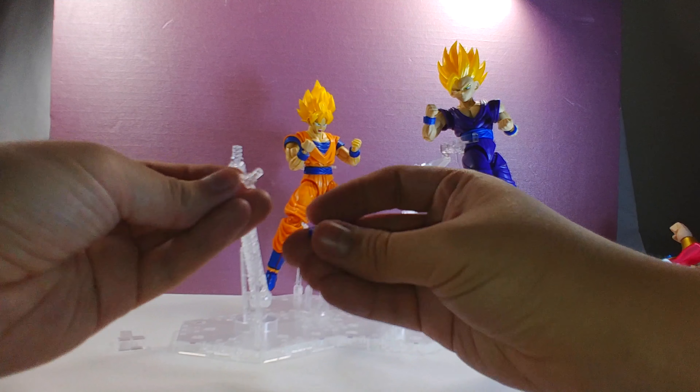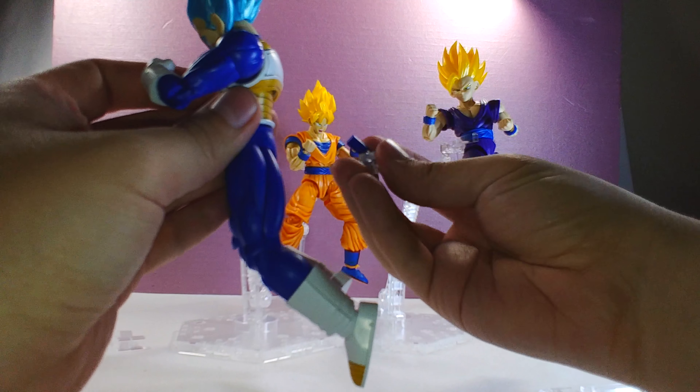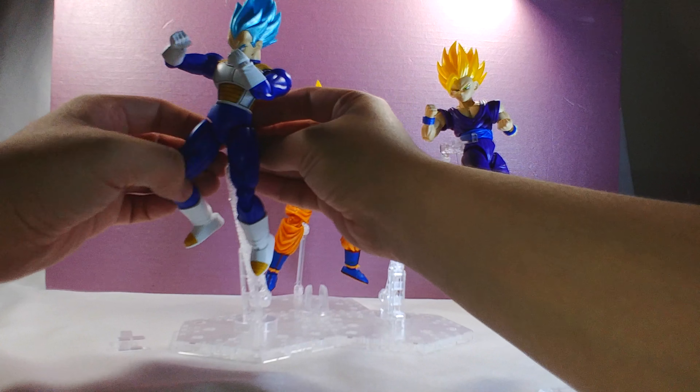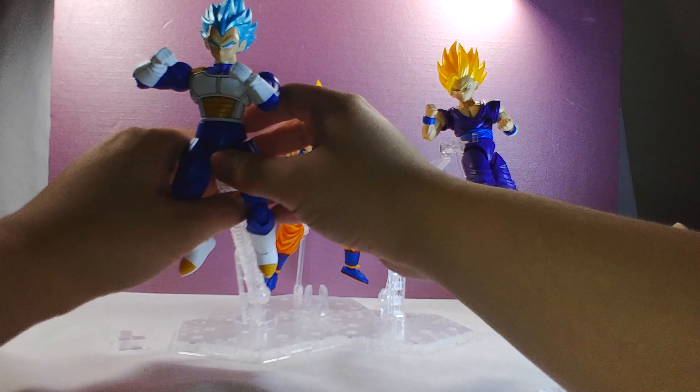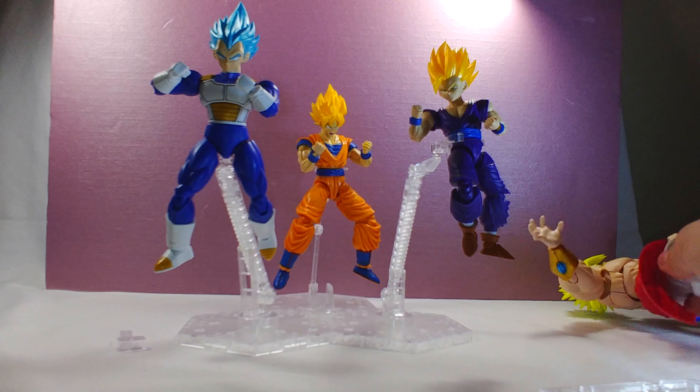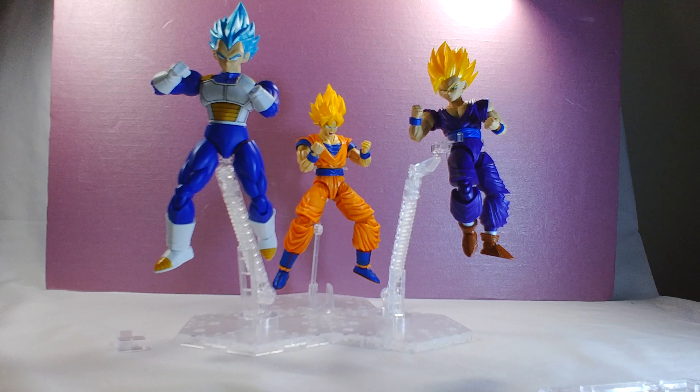And let's say we want Vegeta on here as well — why not? We get one of these adapters, plug in his adapter, plug him into this, and there we go — now we have three figures on here. Definitely a good base to keep in mind for these figures. I definitely recommend it. Check out the pictures and video at the end, and the links in the description below for the Action Base and the Tamashi Nation base in case you want to look at them on Amazon. Thanks for watching and I'll see you guys later!